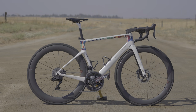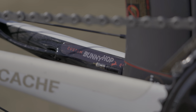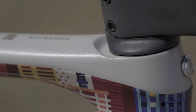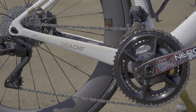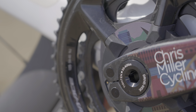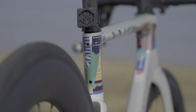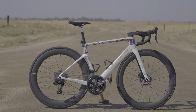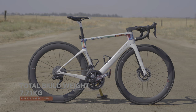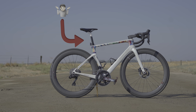The saddle is a Selle Italia SLR Boost, which I have slid as far back on the rails as it will allow. The bar wrap is once again courtesy of Bunnyhop Cycling in Sydney, with the crank and crank arm wrap being the first time Peter has ever done that — and three months in, it is holding firm. Finally, a 3D printed Garmin Varia mount courtesy of the guys at Concentric Cycling — I'll drop a link in the description. Super cool little company out of WA in Australia. The weight of the bike as pictured, with pedals, computer mount and bottle cages, is 7.7 kilos.